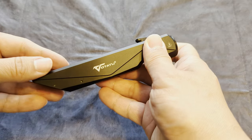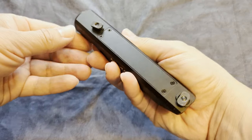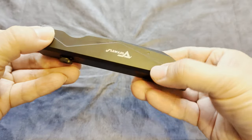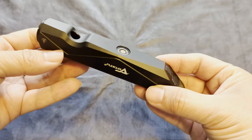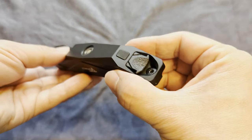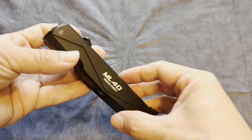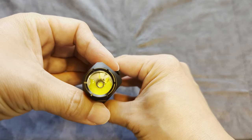Next we have the Votatu ML40. It has a high mode of 1450 lumens, a low mode of 550 lumens, and a strobe. It has a built-in battery charged with a USB magnetic charger, and the cable comes with it. It takes three M-Lock slots to attach.